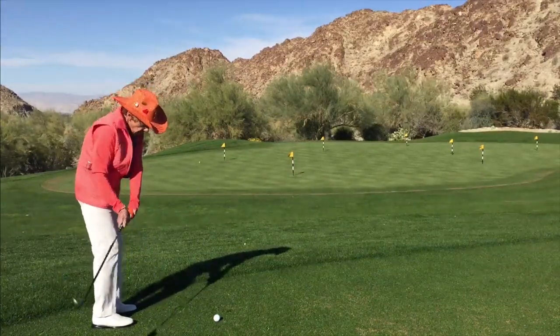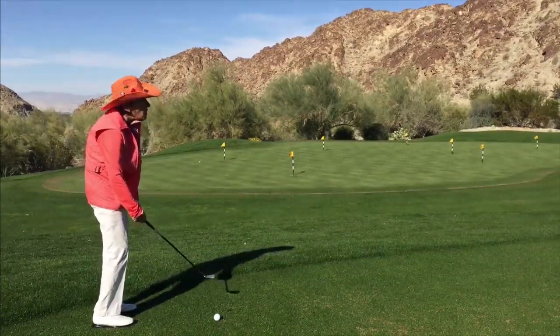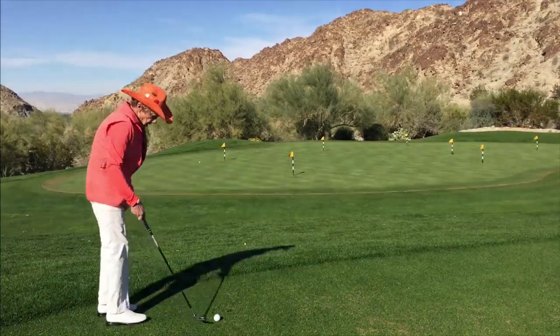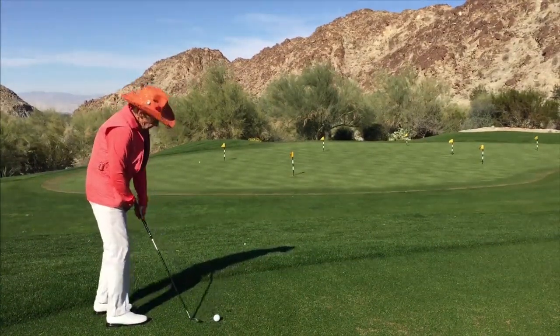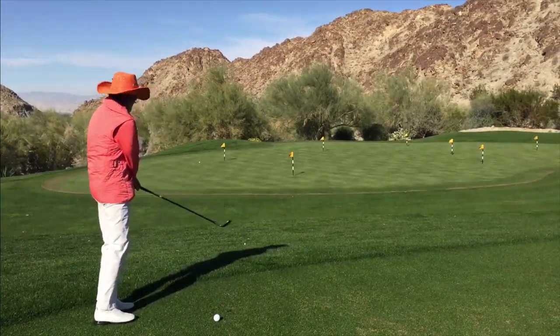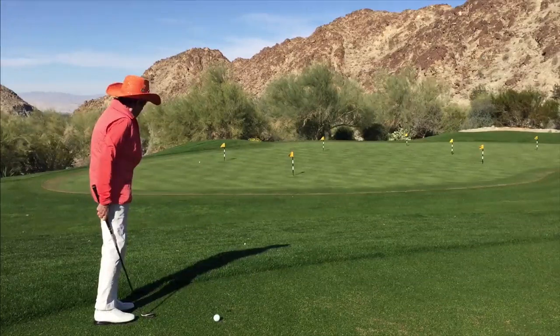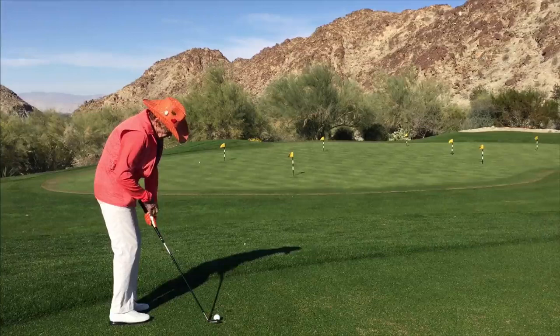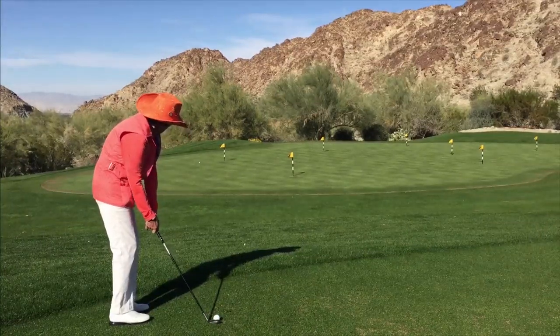If you think you've got to make the ball go up and you scoop, you think it's going to pop up — but that's wrong. So we set up, weight 50-50. I'm going to make a few rehearsals, going down on the turf even more than I did on the longer shot. Okay, I'm going back to my ball line. I set up, weight 50-50, hands are not ahead — just at the head.